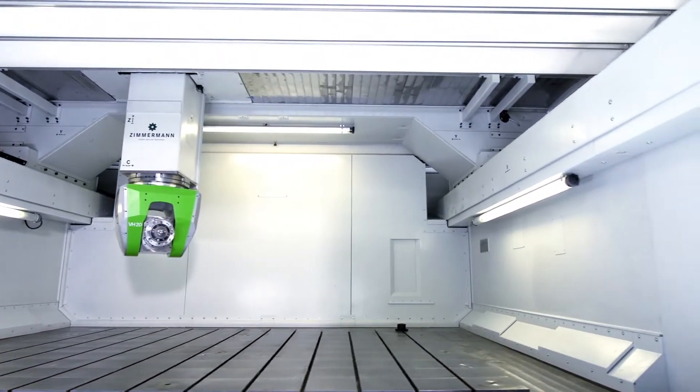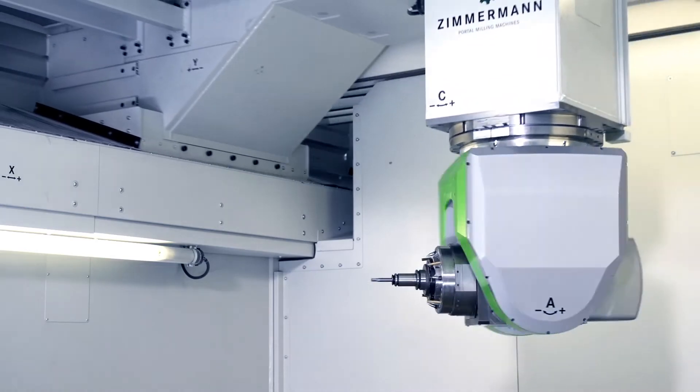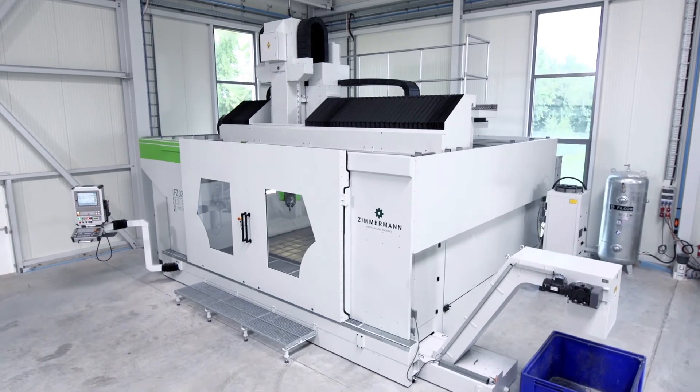In times of rapid economic change in a dynamic market environment, the FZ33 Compact offers investment security and flexibility for your future.